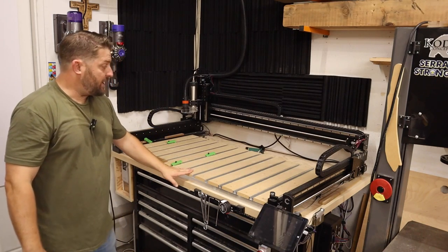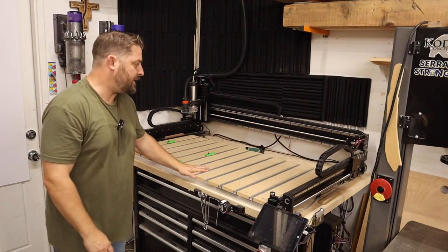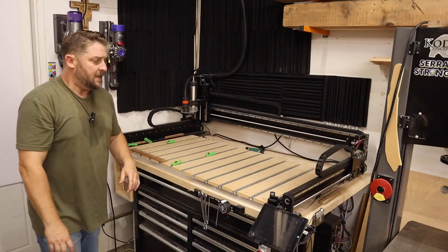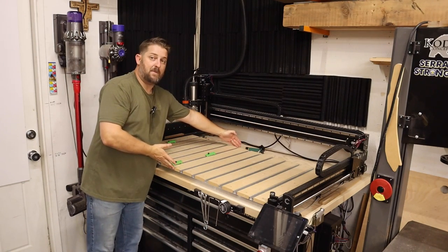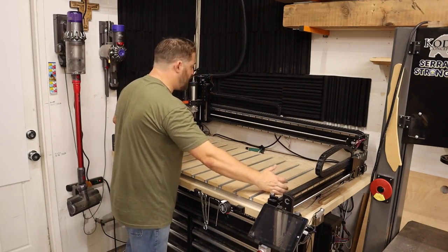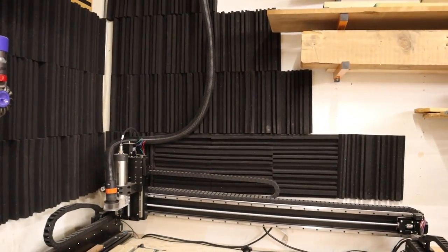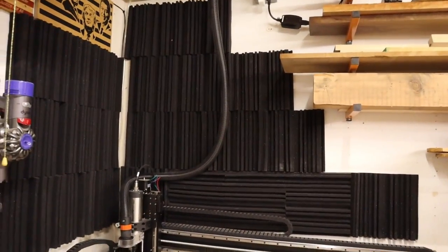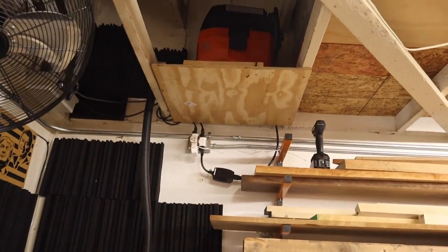In the back corner of the garage we have our CNC — the Shapeoko 5 Pro, a two-foot by four-foot machine. I have a full dedicated video on this machine. I absolutely love it — the two-by-four-foot bed lets me load a full 4x2 sheet of plywood and batch out many parts. Above the CNC I've installed sound-deadening panels on the walls that connect to the house, which has helped reduce noise and makes for a nice backdrop.